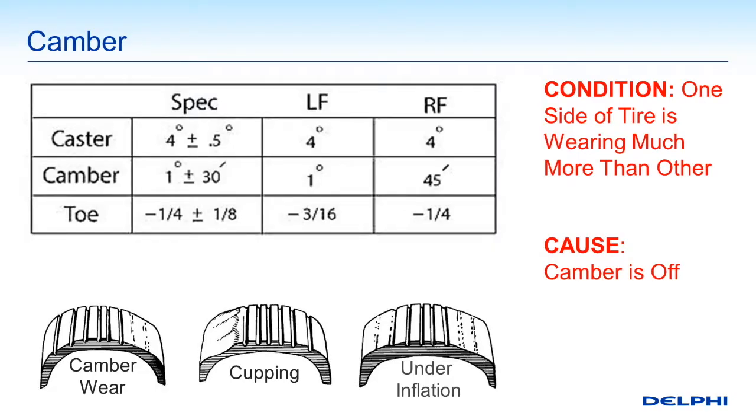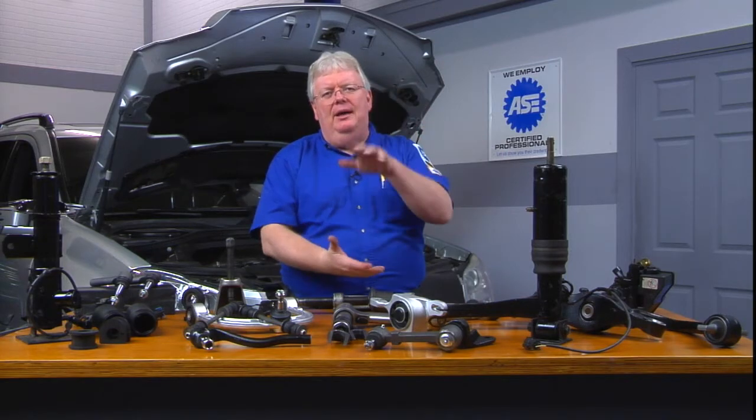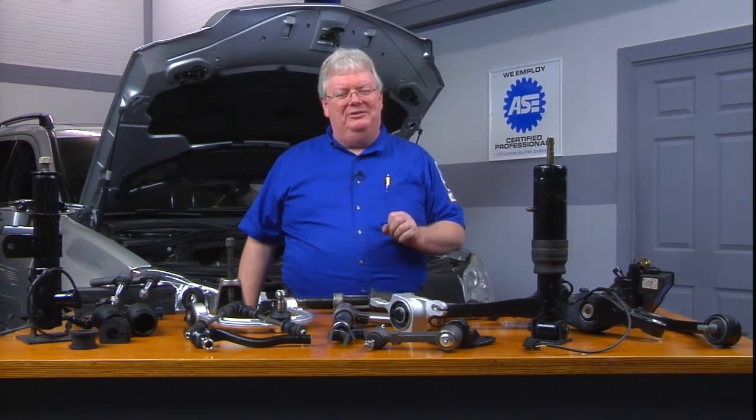Cupping is a classic problem that can occur if you have an irregular mating of the surface of the tire to the road. That means you've got bouncing going on — you've got dampers, struts, or shocks that are worn out and that car is just bouncing up and down. So when that happens, or in some cases even severe wheel balance issues, you'll have cupping.